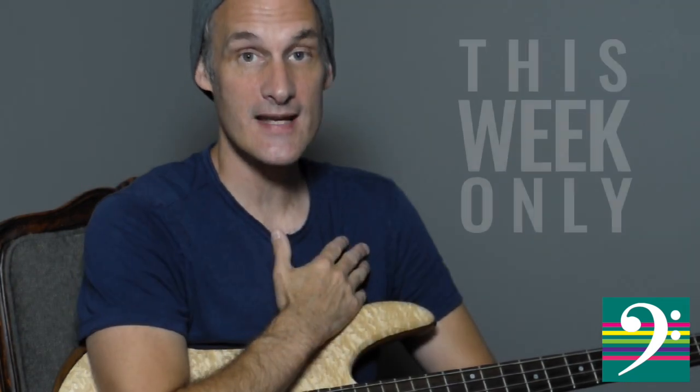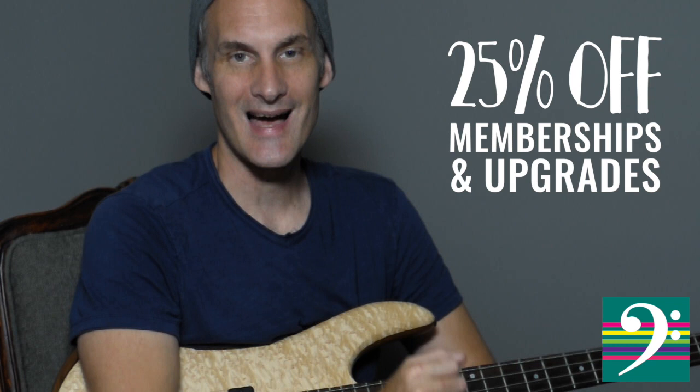Hi guys, Tony here. I have some great news for you. For this week only, I'm going to be offering a 25% discount on all academy memberships and upgrades.